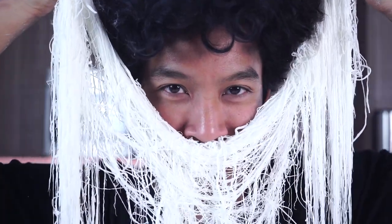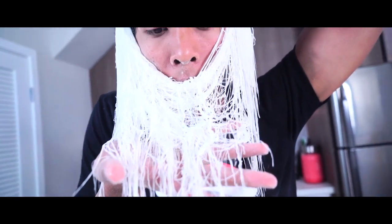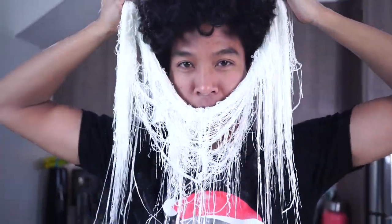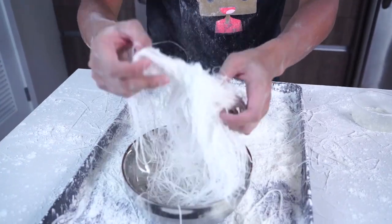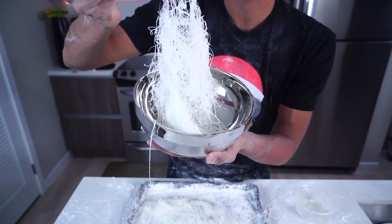Oh my gosh, that was so cool! Look at my beard! Hi, welcome to Mar Mar's kitchen where we make magic dragon beards. Alright guys, look at this — I'm just going to go ahead and place it in this bowl. Wow, this is so much — it just looks like noodles, it looks like pho noodles!